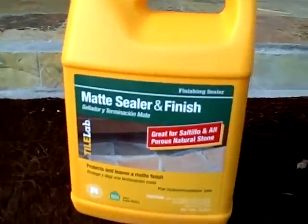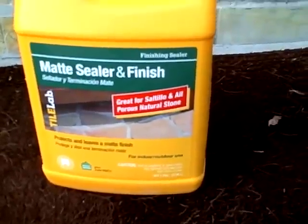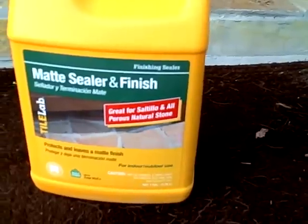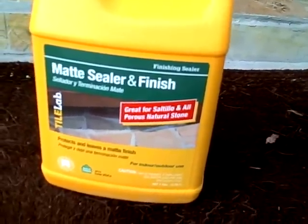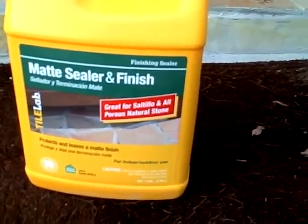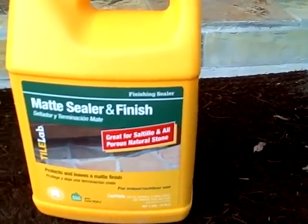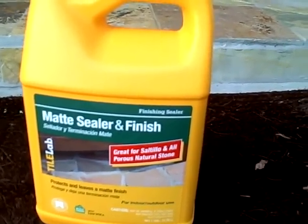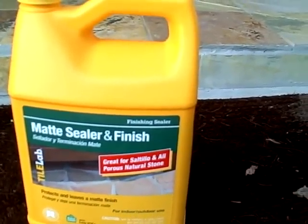Back to the subject of the sealer. This is the sealer I use. They call it matte sealer and finish. It's great for slate and all porous natural stone, and it's rated for outdoor use. Another thing to look for on the label — it's really hard to read the fine print, but it says it's got acrylic in there.